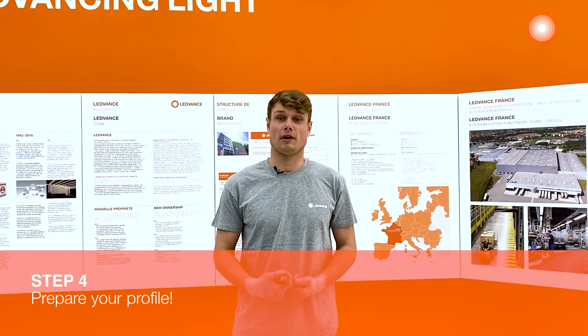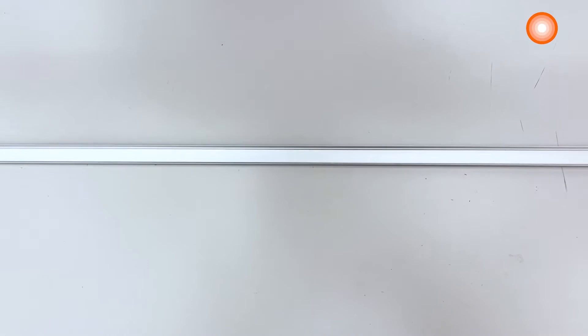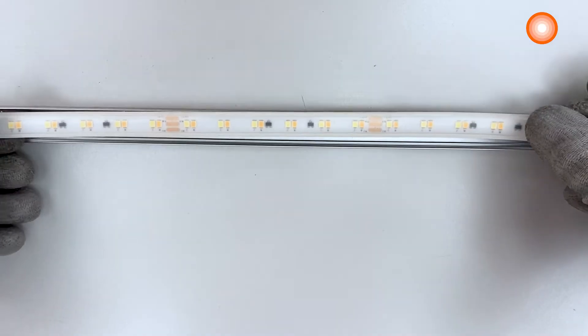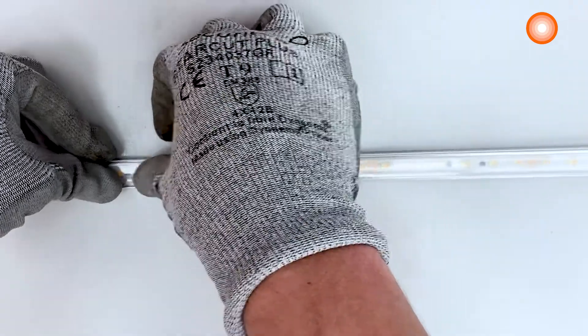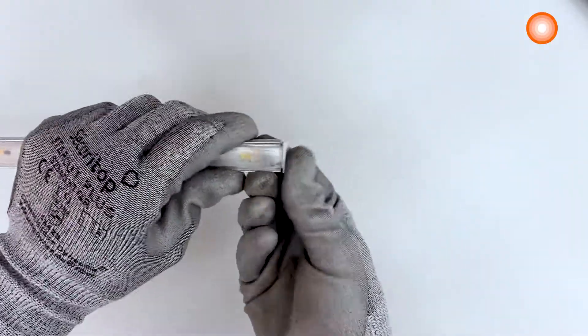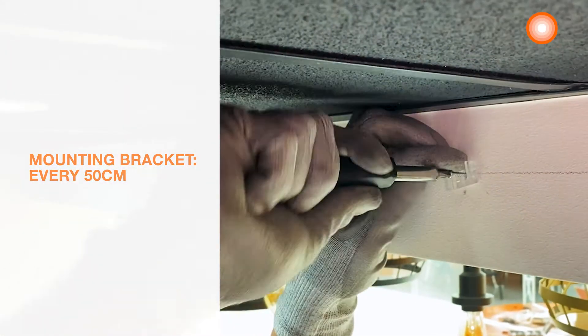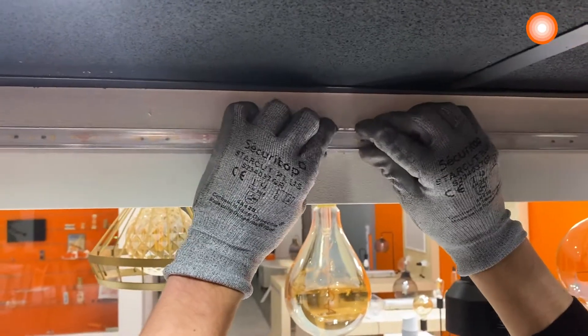Step 4: prepare your profile. We will now prepare the profile. We'll need to clean any dust or debris to help the LED strip to stick better. After that, I just need to set up the cover and the end caps. We will apply the mounting brackets with some screws every 50 cm, and we can now install the profile in it.